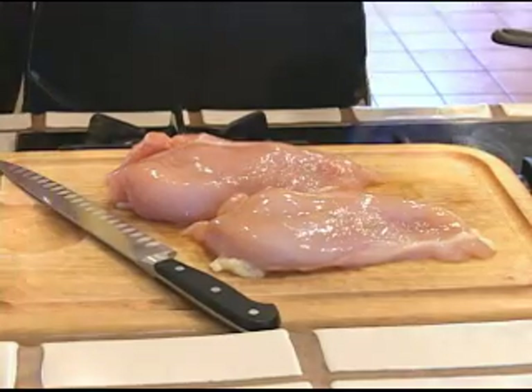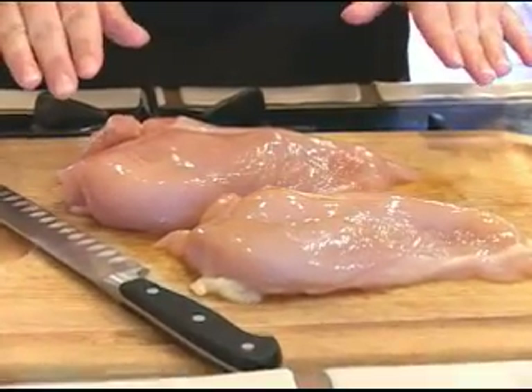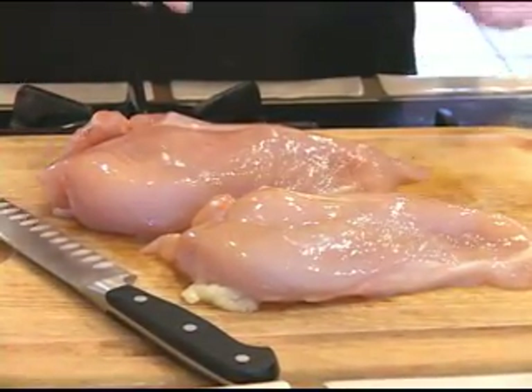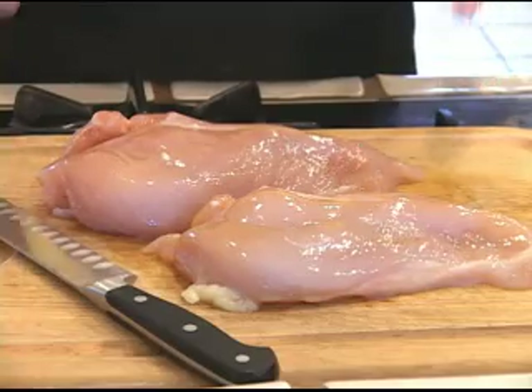Come on over, let me show you what we're going to need for this. For this recipe, of course we're going to use chicken. These are two skinless, boneless chicken breasts that I'm going to rinse, pat dry. I'm going to cut them thin and then pound them down and get them ready.